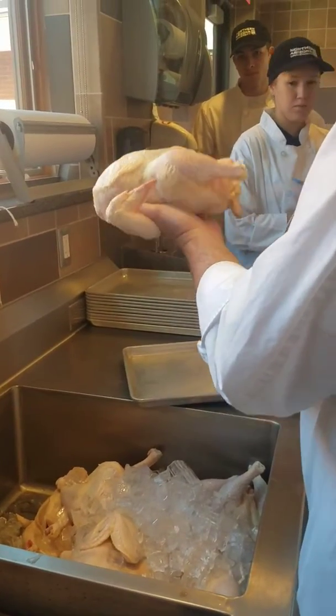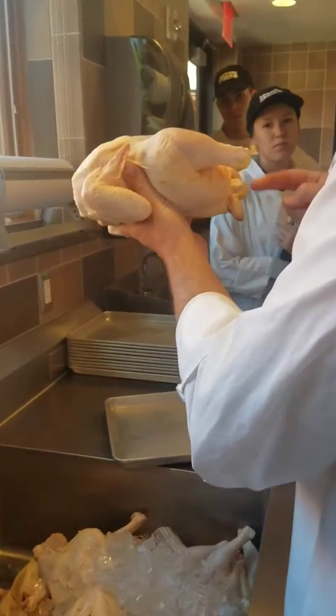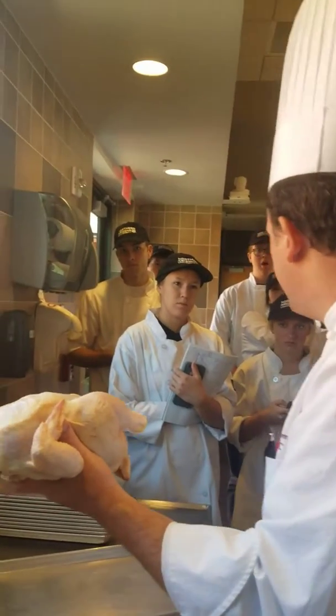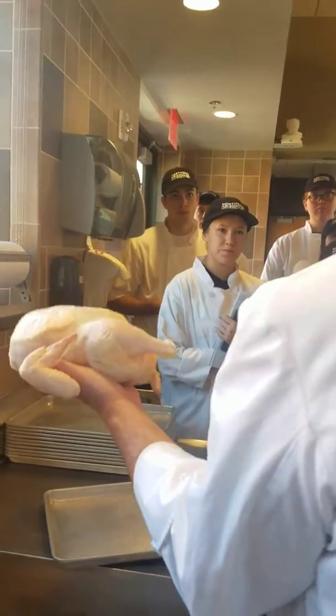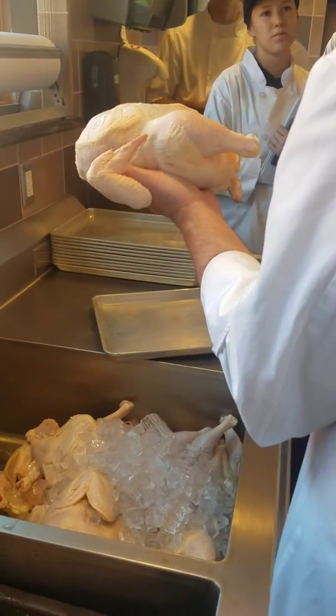What you're going to do is — the spine runs right down here, that's the spine. And on either side of the spine right down here, what organs do we have on either side? Kidneys. What is a kidney — what's the function of the kidney? Filter. Right.